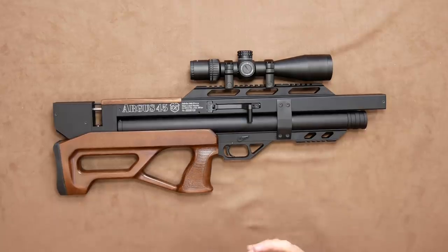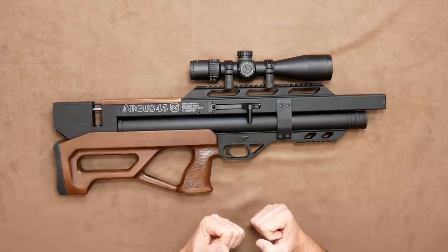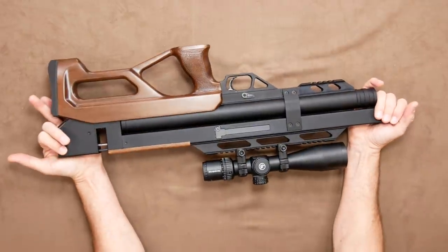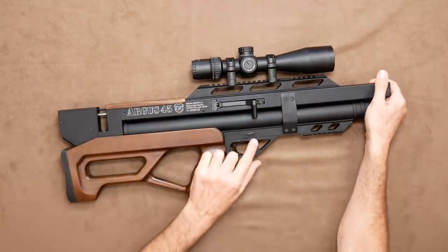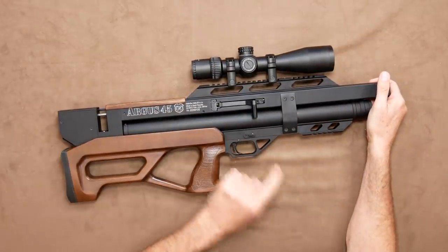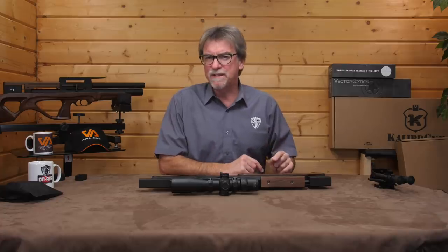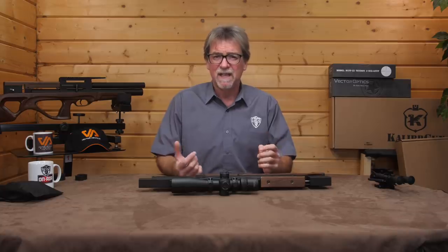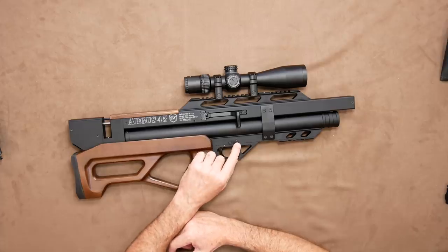Above this is where the ambidextrous nature of this starts to make itself known. The safety is on either side — a simple design with up for safe and down for fire, with a red dot to show it's in fire mode. The only problem is the red dot is only on the right-hand side. Maybe something for them to address in a later model, and I feel it could benefit from a slightly more defined click to it.